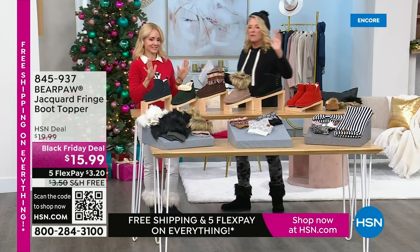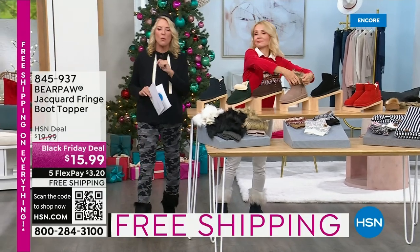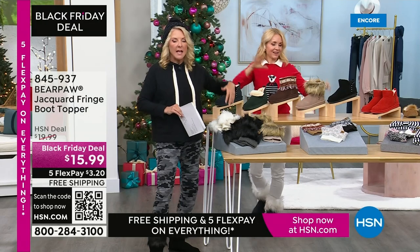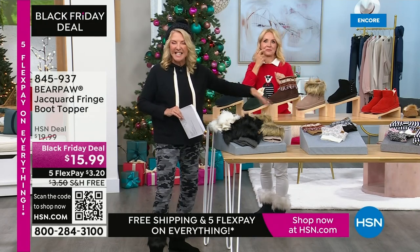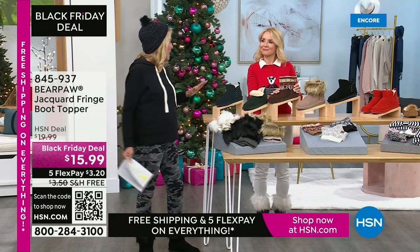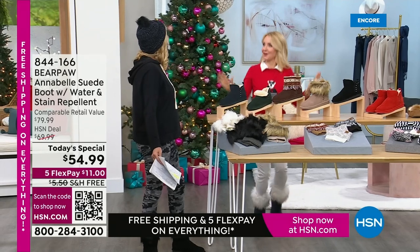$3.30 with FlexPay and free shipping — that's amazing. If you've got a bunch of people to buy for — teachers, nieces — everybody can use these with any boots out there. You can even put them on with your sneakers or just walk around in them.